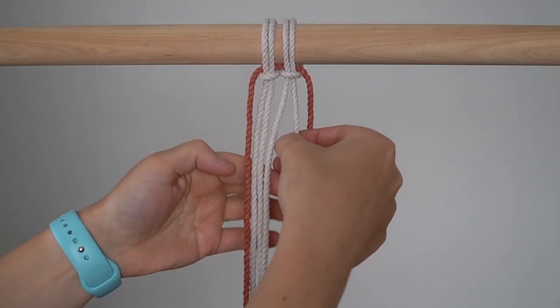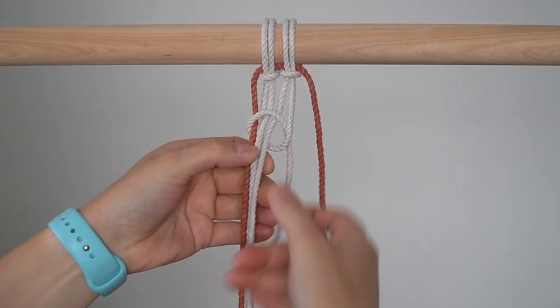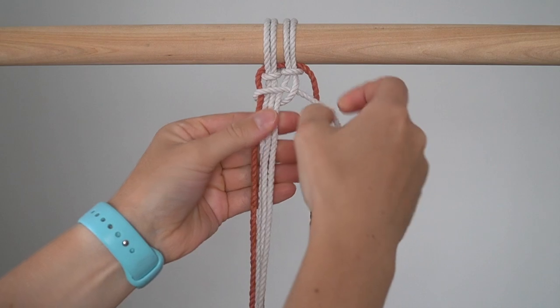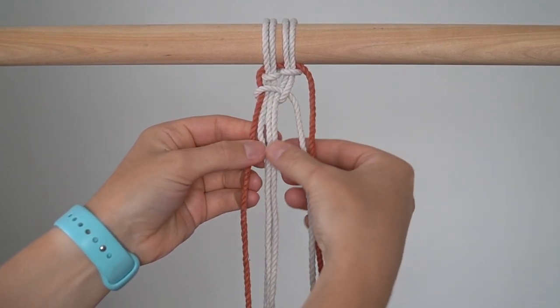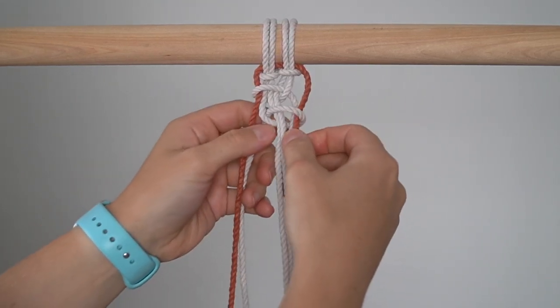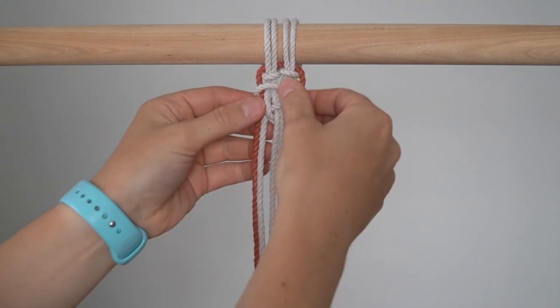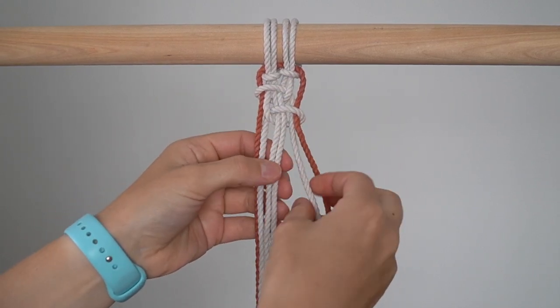To tie the third variation, bring the Moonlight cord on the right behind and around 4 cords on the left. Repeat on the right side of your work. Repeat this process until you've reached your desired length.